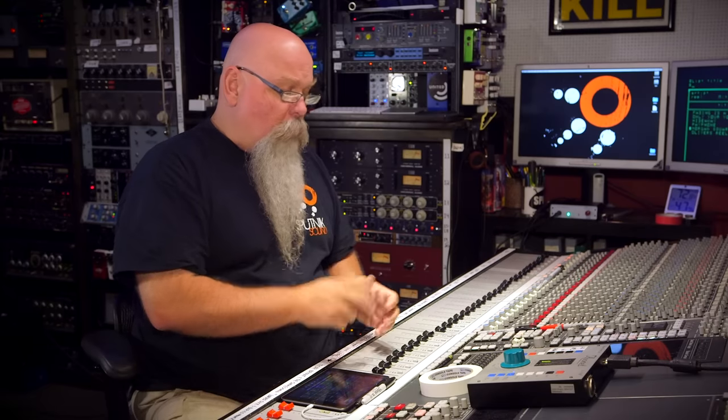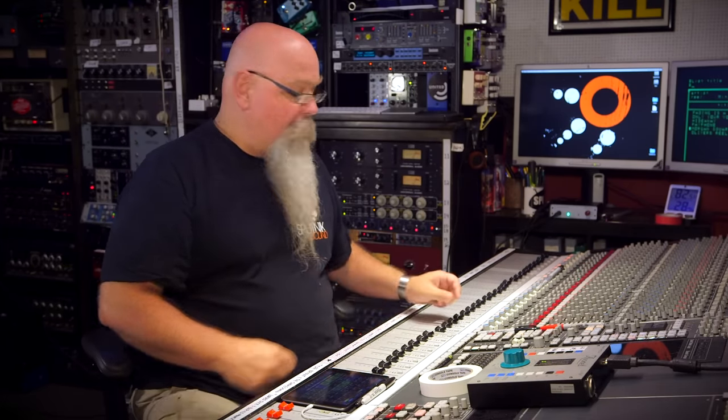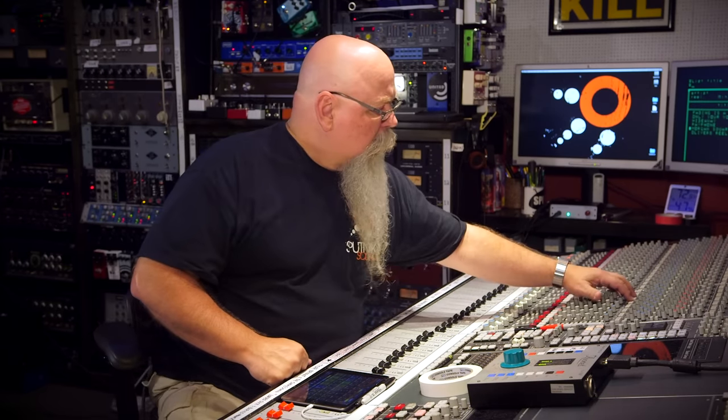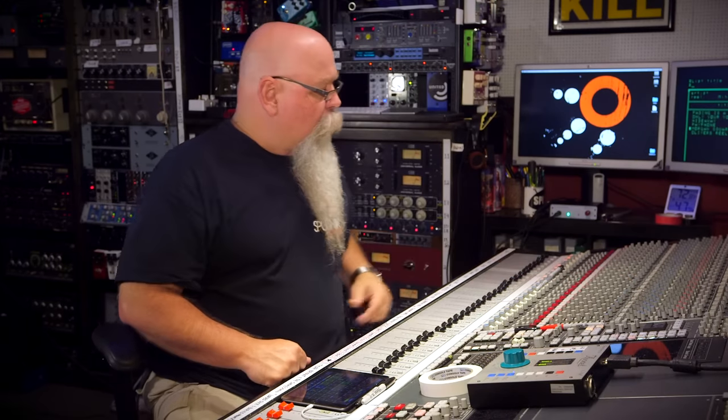The guitars are hard panned. Graham's sound comes in a couple seconds later. I put a little bit of EQ on the desk just to match the mix — even without the EQ it's a pretty good sound, but I just wanted a little more bite.